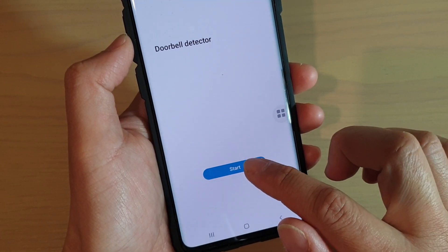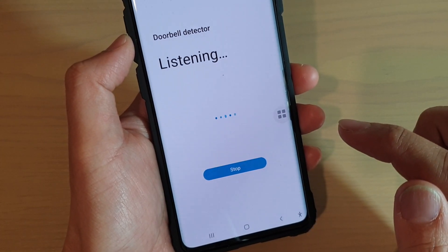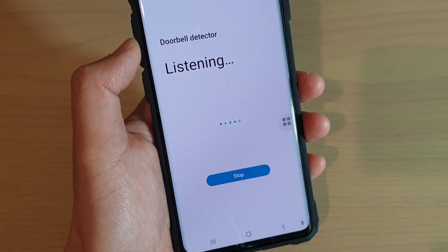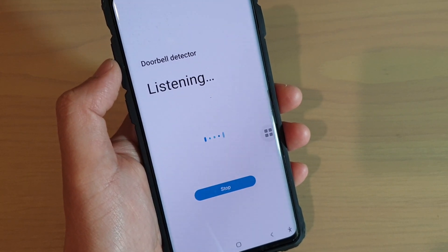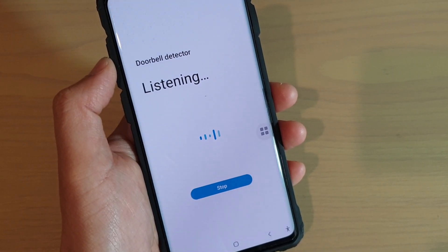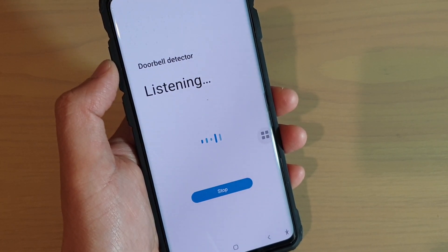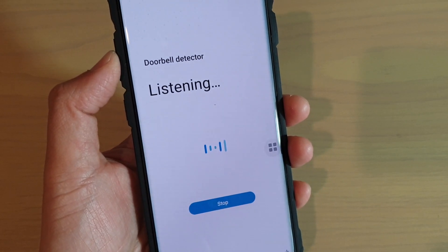You can now tap on the start button and the phone will start listening for doorbell detectors. If it hears a doorbell ring, the phone will vibrate — it will only vibrate and won't make any sound because all sound will be muted.